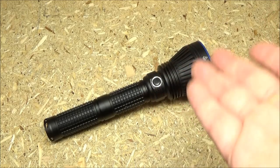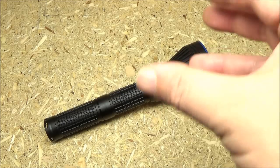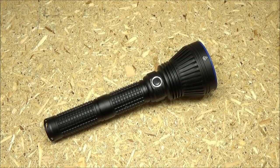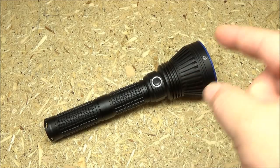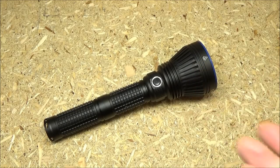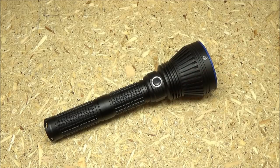Now, it has a smooth reflector, but if you look at the product listing, they show an orange peel reflector. I did contact Banggood.com and told them their picture is different than what I received. They said they're going to look into it and it might be an old picture. Just so you know, they're shipping out items with a smooth reflector, which I actually prefer — the better range of the smooth reflector.